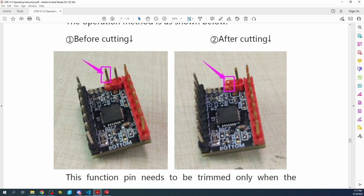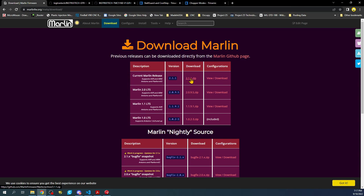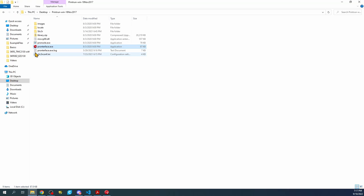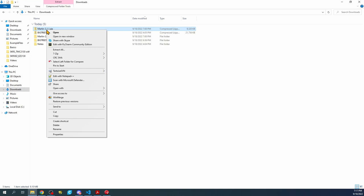Now we need to load the actual firmware. To do that, go to the Marlin page, click on Download, then click the zip version to download it. I've already done this — in my downloads folder you can see Marlin version 2.1. Just right click and click Extract All, and that will give you the folder.